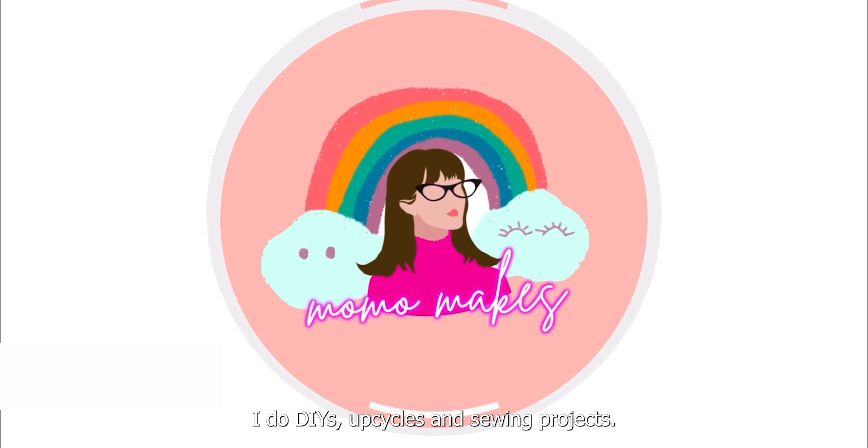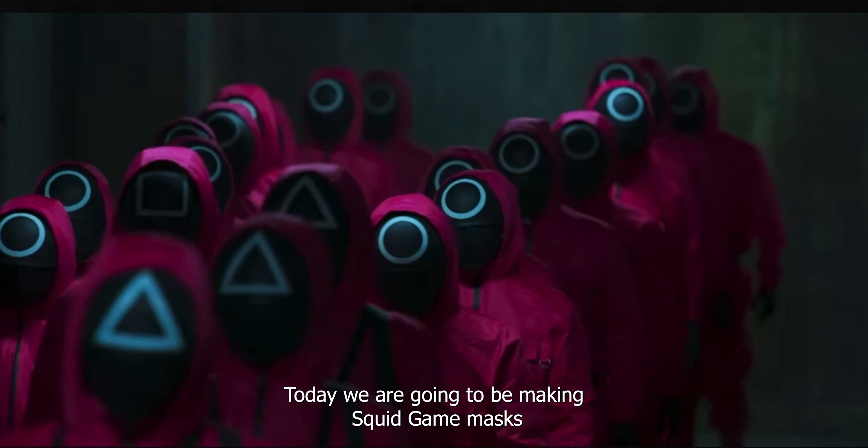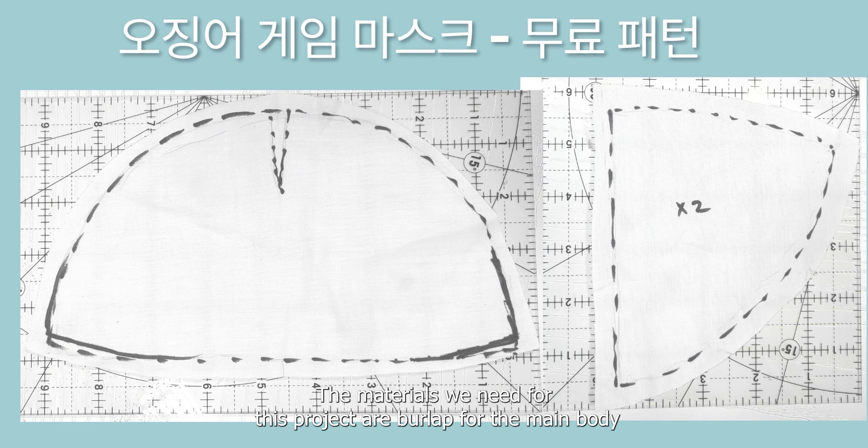Hello friends and welcome to the Halloween edition of Momo Makes. I'm your girl Momo. I do DIYs, upcycles, and sewing projects. Today we are going to be making Squid Game masks for Halloween from scratch.